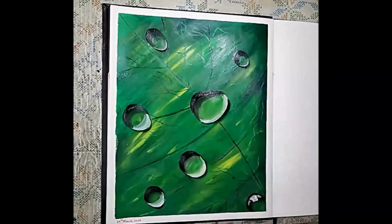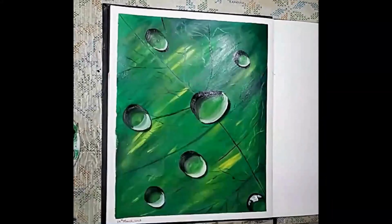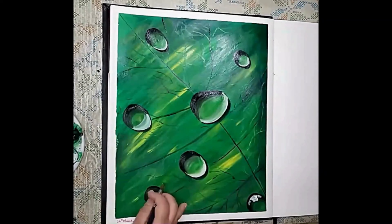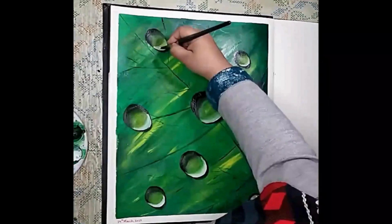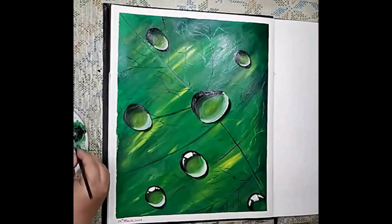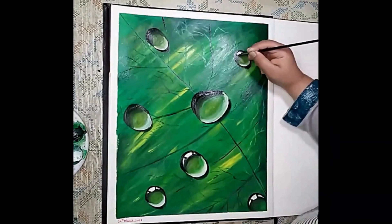As you add more layers, make sure to blend the paint carefully to create a smooth, seamless blend and transition between the colors. Use a fine brush to add highlights to the dew drops. Mix a small amount of white paint with the paint on your palette to apply it on the top of the dew drops, blending it in with the surrounding paint to create a shimmering effect.